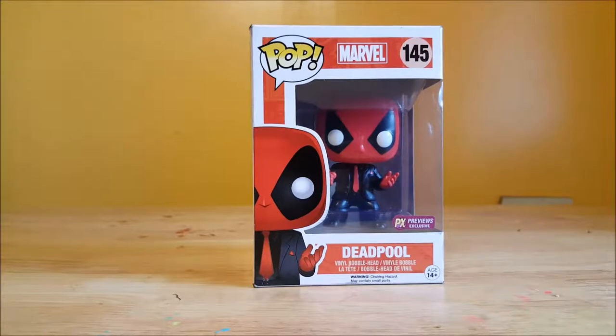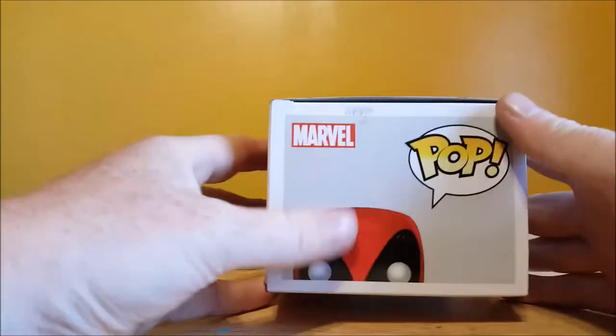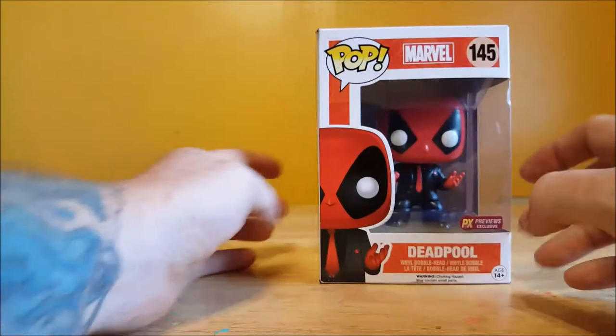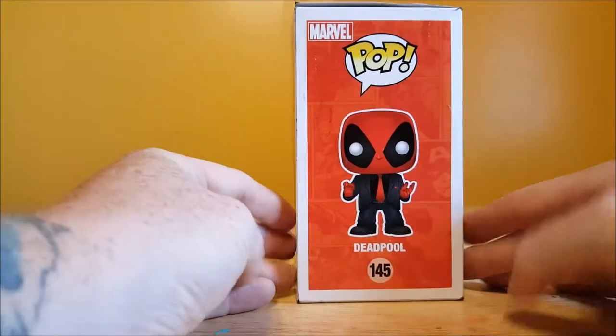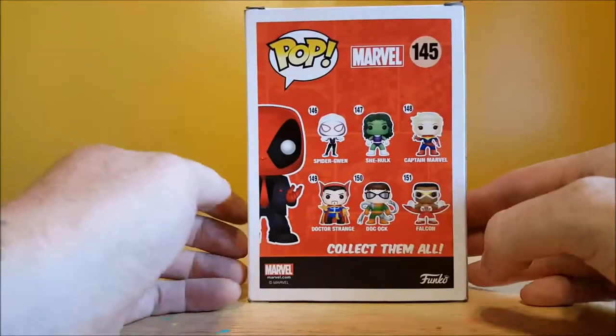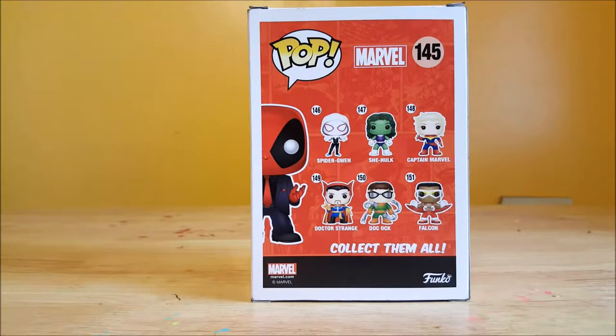Alright guys, welcome back. Like I said before, this is the Pop Marvel number 145 PX Previews Exclusive Deadpool Vinyl Bobblehead. You can see you got Deadpool peeking up on the top. On the side, you got the display side over here. He's dressed to kill. On the back, you've got Spider-Gwen number 146, She-Hulk 147, Captain Marvel 148, Doctor Strange 149, Doc Ock 150, and Falcon number 151.